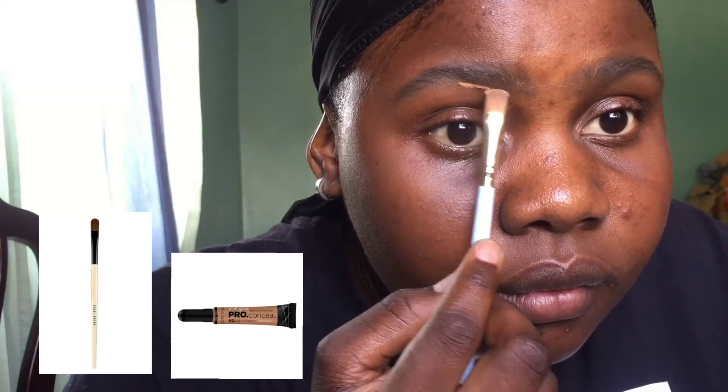Now I conceal my eyebrows and give them the shape I want. I use my concealer brush and my LA Girl Pro Concealer in the shade Cool Tan to conceal the lower part of my brows, because I want that part to be more highlighted and brighter. I do it this way — you can actually try shaping your eyebrows like this too because they come out looking more accurate. I just keep drawing until I'm satisfied with the shape.